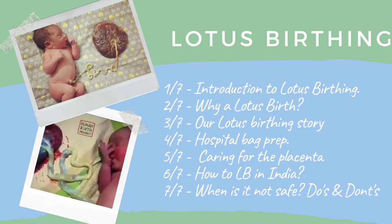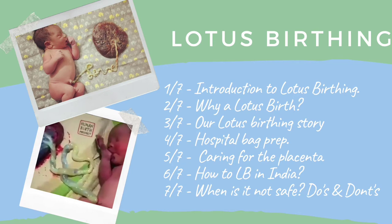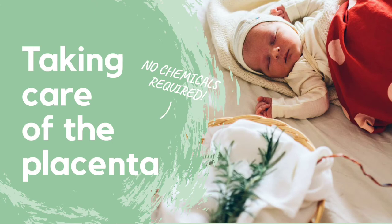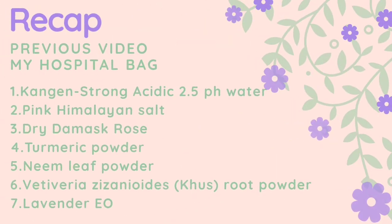This is part 5 of the 7-part lotus birthing series sharing my experience of lotus birth in a hospital in Chennai. As a recap from the previous hospital bag video, you will need Kangen strong acidic 2.5 pH water or pink Himalayan salt, dry damask rose, turmeric powder, neem leaf powder, vetiver or casroot powder, and lavender essential oil.